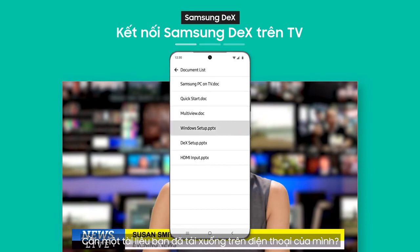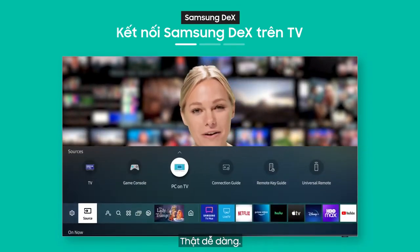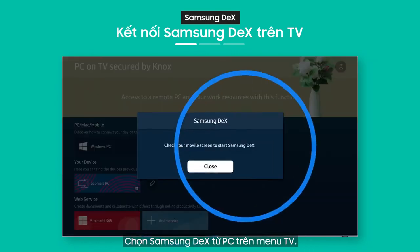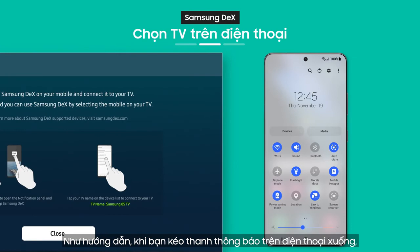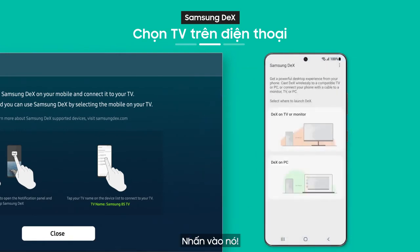Need a document you downloaded on your phone? Not to worry, it's as easy as pressing a button. Select Samsung DeX from the PC on TV menu. As the guide shows, when you pull down the notification bar on your phone, you'll see the Samsung DeX button. Tap it.